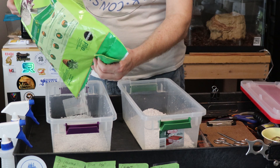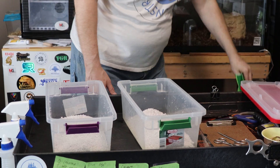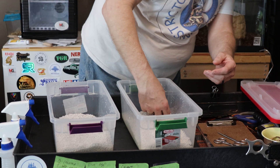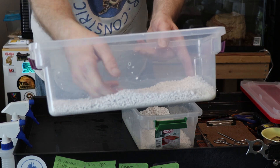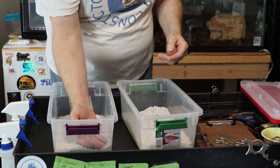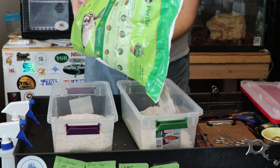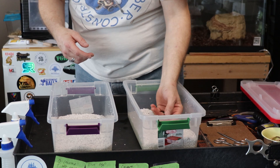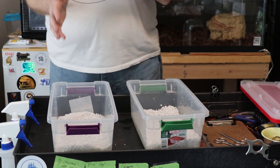I actually got these off Amazon - two bags. I know it was less than 15 bucks. I don't remember the exact cost because I've had these since last season. I'm going to spread that out a bit. I think that's probably enough in there. I usually try and get between an inch and two inches of perlite - kind of even it out and get it smoothed out. And then what I will do is add water to it. I've got the perlite in the tubs now.